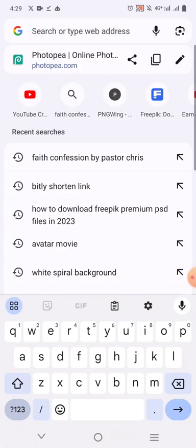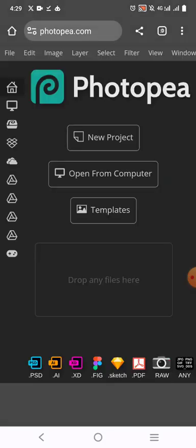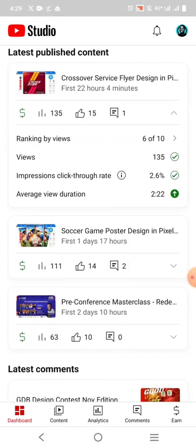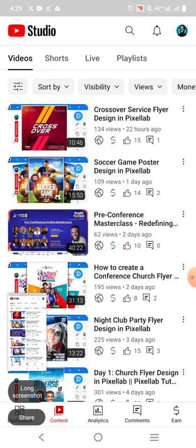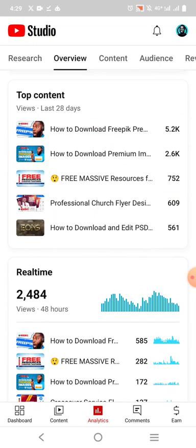I'm going to reload it and show you from the beginning how to edit it. The first thing I'm going to do is take a screenshot of the parts I'm going to be using in my design. I'm going to go to my YouTube Studio, go to content, and screenshot this because I'm definitely going to need it.